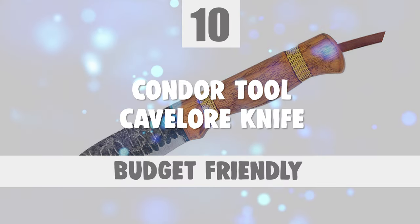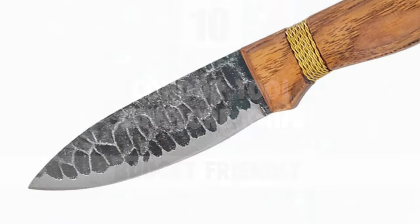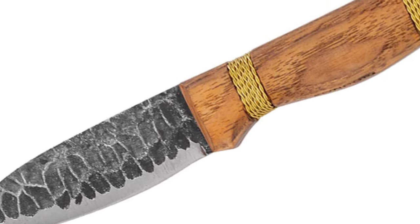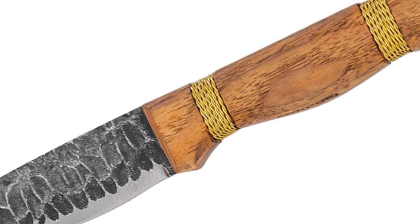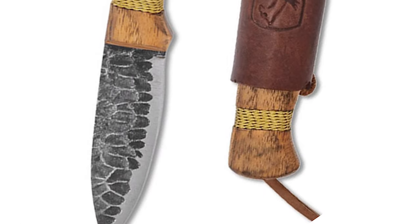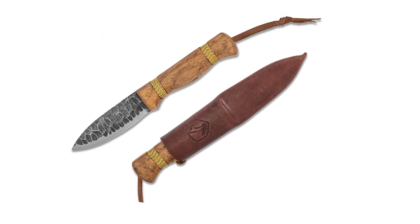To start off, let's look at the most budget-friendly knife in today's list. Number 10: Condor Tool Cave-Lore Knife. The Cave-Lore Knife combines the look of a cave-dweller's neolithic tool with the faithful design of the bushcrafting favorite knife, the Condor Bush-Lore. The popular recessed wire wrap hides the pins on this full-tang knife, and it comes with 1095 steel with a flint finish. With Condor's lifetime warranty, this knife will give you a millennium of use.